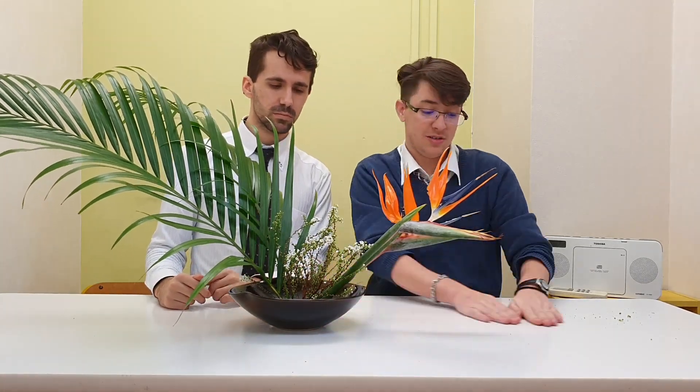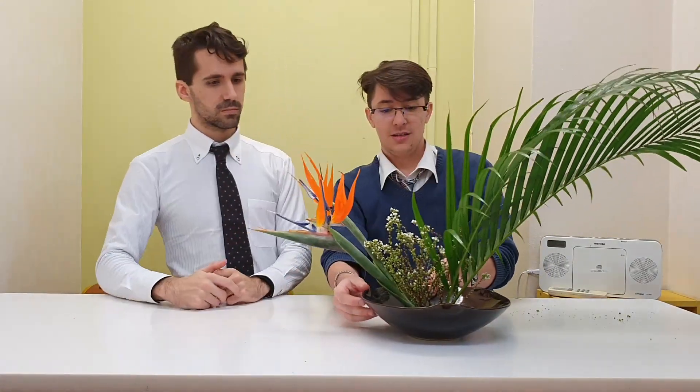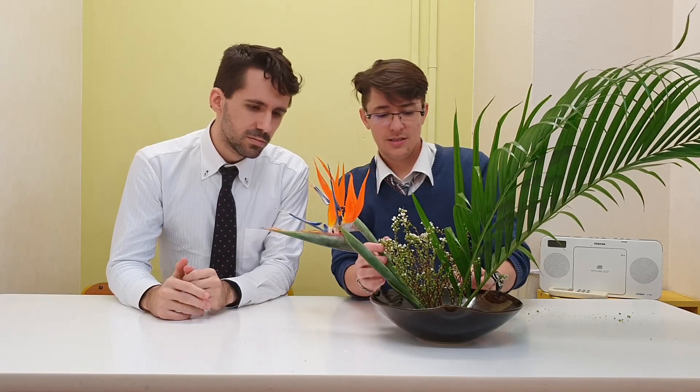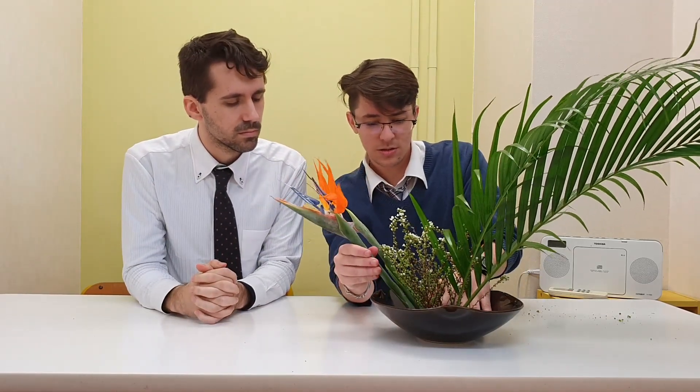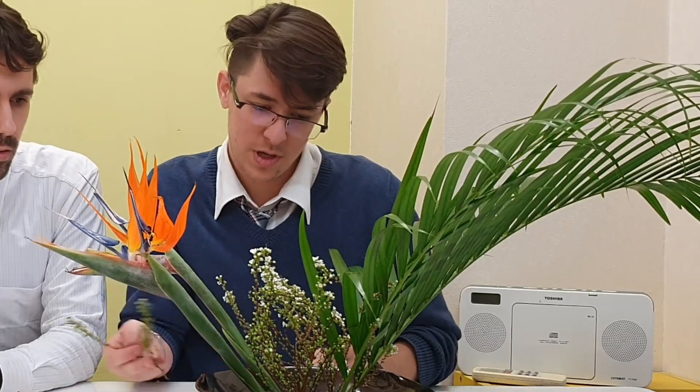Let me turn this around just towards myself to see how good or bad this looks. I think this one should be more towards us though. There we go — that's already looking so much better.